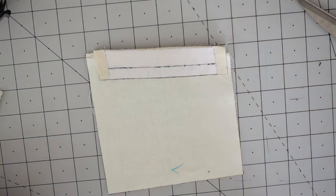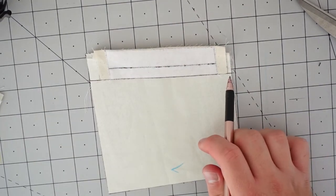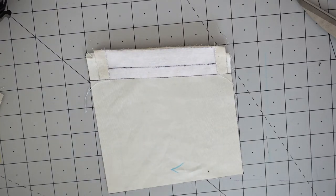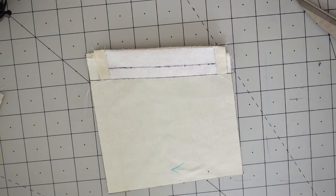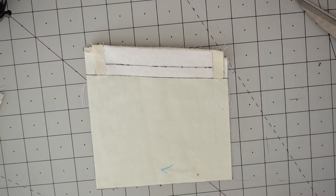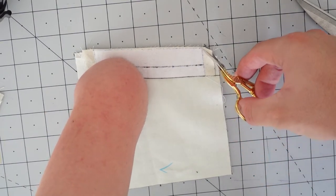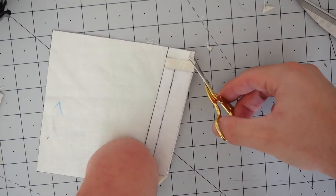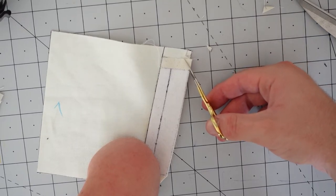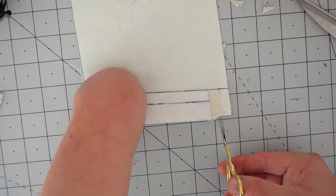Next, take your chalk or marking tool and mark at each end of the welt on the pocketing, extending the lines — these will be a guide for the cutting we're about to do. Take a small pair of scissors — you don't want to cut into the welt itself. Cut triangles into the top of the welt without going through the pocketing and without hitting any stitching. Repeat the same for the opposite side. Then trim the sides of the welt without cutting into the pocket bag.